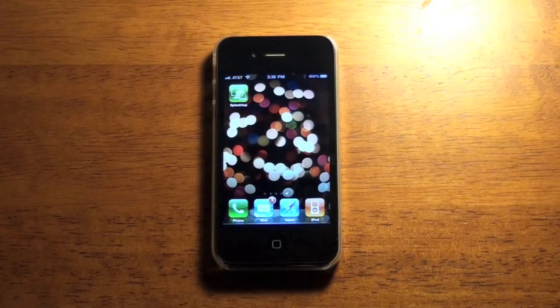Hey guys, Conjurevay here with a review of Splashtop. Splashtop is an app that lets you access your computer from your iPhone. It is $1.99 and I'll go and show you how this works and what it does.